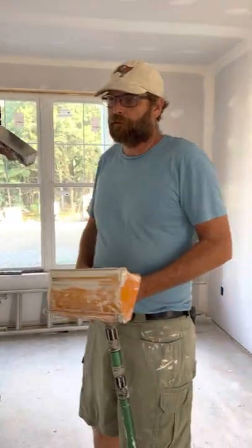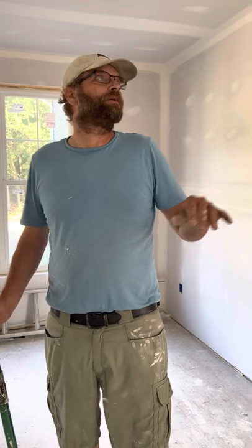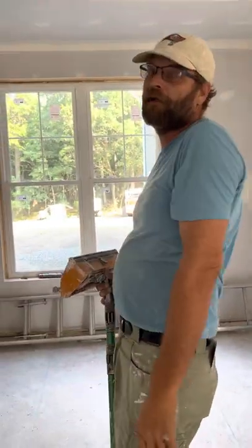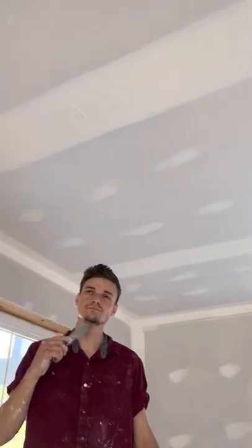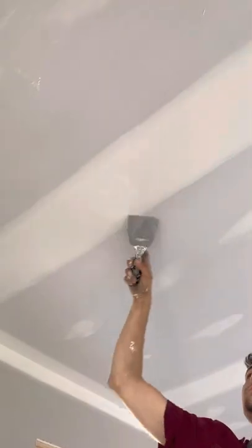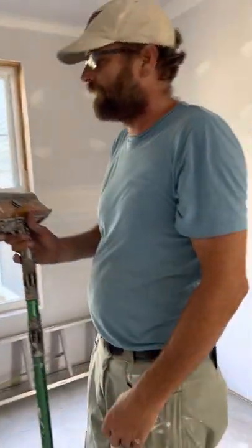I don't sand between coats. A lot of guys do, but I don't. I try to get my lap marks — just one lap mark per flat or so — and we'll scrape it off like this. If you look up there, we'll just give it a quick scrape, and that's all we'll do instead of coming back through and dusting off the whole house. This just allows us to keep going.